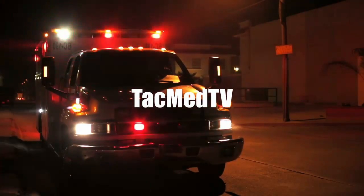Bleeding control. There are lots of products on the market for this, and I'm going to talk to you about one of them today on TacMed TV. Hello, welcome to TacMed TV, my name is Steve.